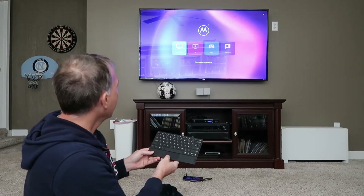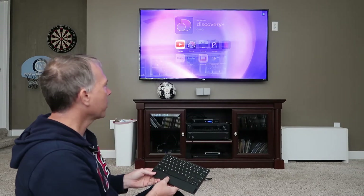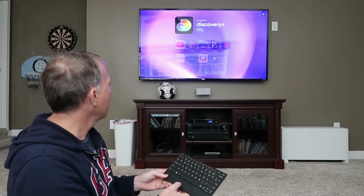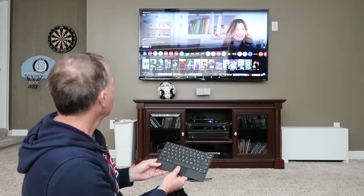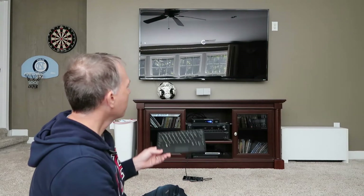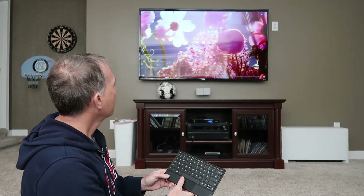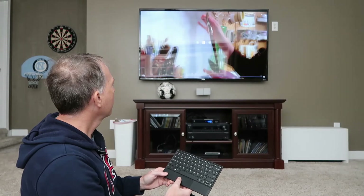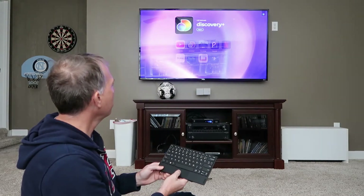Another way to use this is as a TV streamer. Here are some of my streaming options — YouTube, Discovery, Peacock, whatever. You open those up and it works really well. Let's open the Discovery Plus app — you can see you pick your user and it works. Let's play Art in Bloom here on Discovery Plus. It works just like any other streaming device.